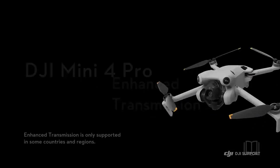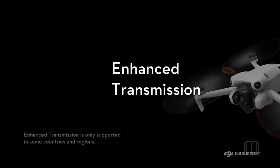DJI Mini 4 Pro supports enhanced transmission and makes flights in complex scenarios safer.